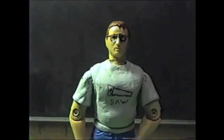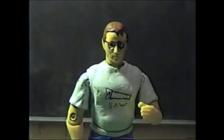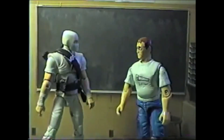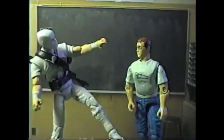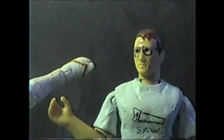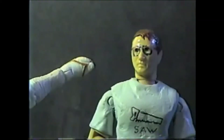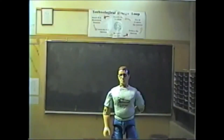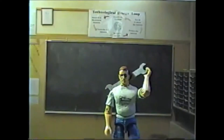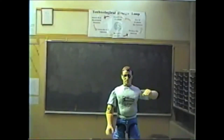Rule 10: Closed-toed shoes are required. You need to protect your feet in case something falls. Flip-flops and sandals are just not going to work for us. Rule 11: Tools must be removed from the machines before operating them. Tools tend to vibrate off machines while they're running and this can cause them to be damaged.